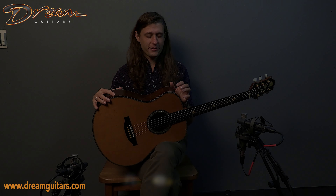Hey friends, Logan Wells here with Dream Guitars, and I have a lovely example of Michael Keller's work in the shop today.